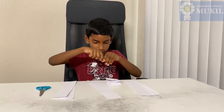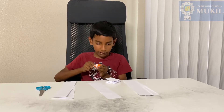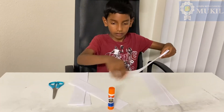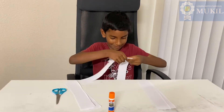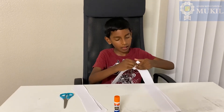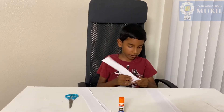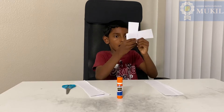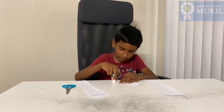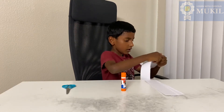Now I'm gonna put glue on top of it, then put glue on the edges. Take one more and glue the edges. Now fold it and keep doing the same thing until all the paper is done. Take some glue, put it on the edges, and fold it that way.